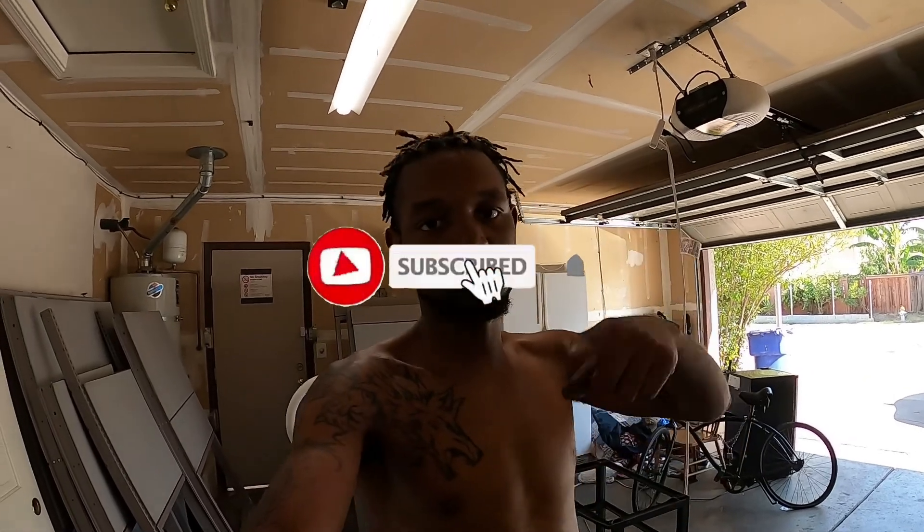Be sure to like, comment, subscribe, hit the notification bell so you get notified when I drop the next video. I'll see y'all next time.